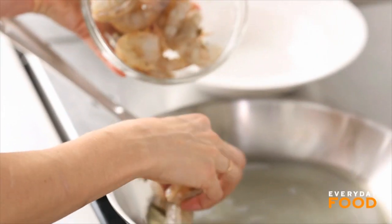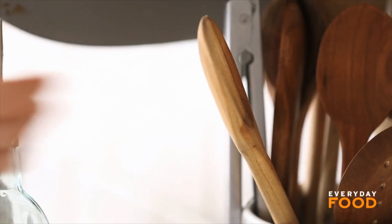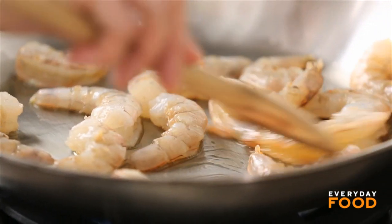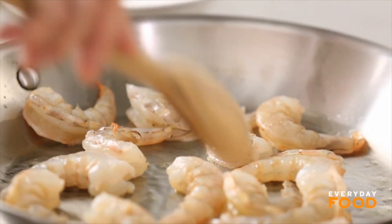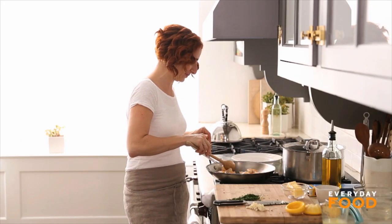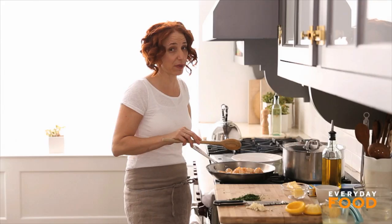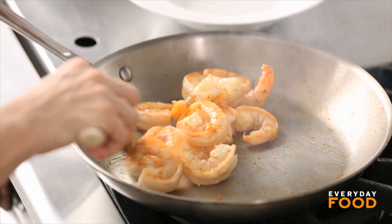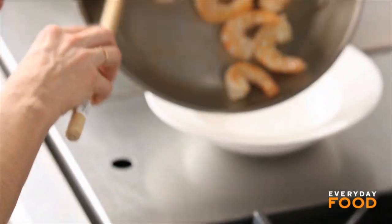Add three-quarters of a pound of peeled and deveined shrimp. It should take about three minutes to cook. Don't overcook your shrimp — you want them just opaque throughout. I have angel hair pasta water boiling in the back, but it only takes two or three minutes, so I'll wait until my sauce is done. Once the shrimp are cooked, take them out of the pan so they don't overcook.